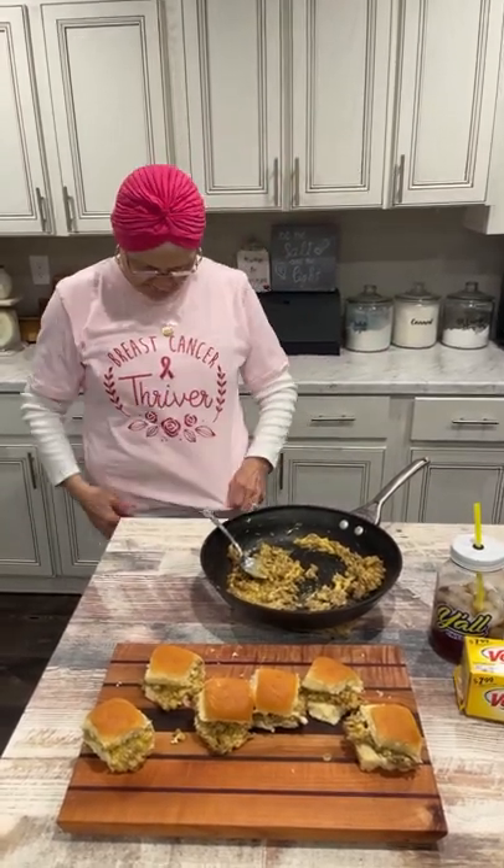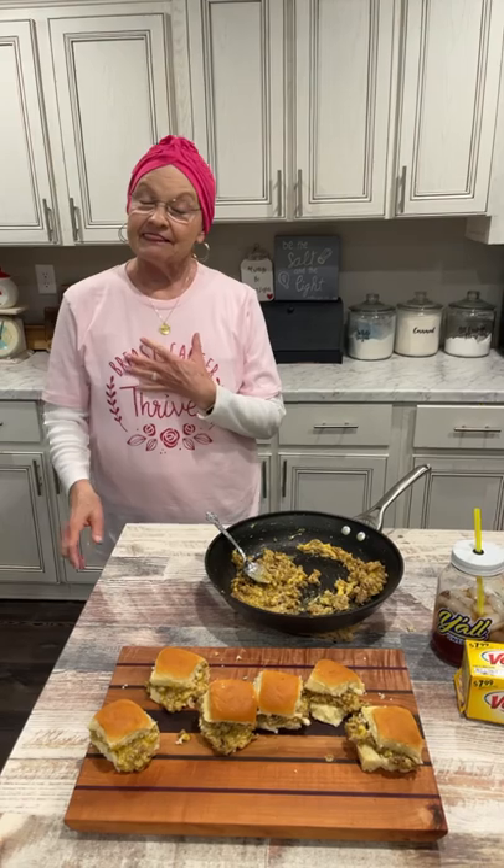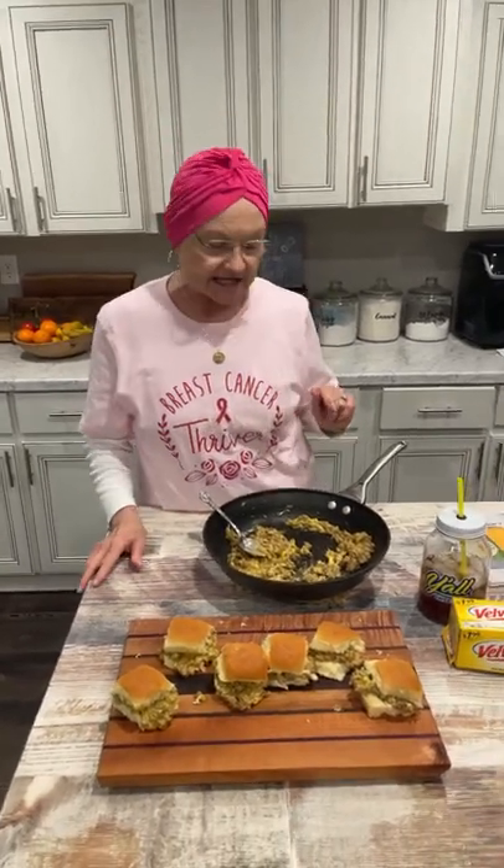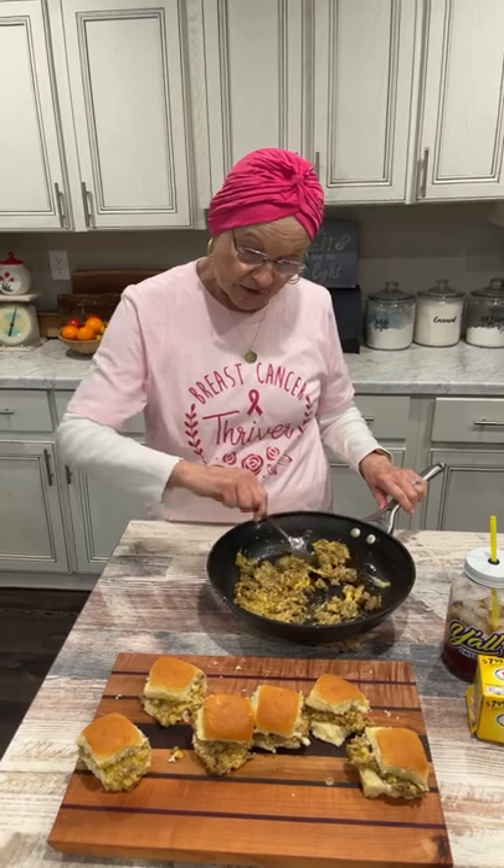Y'all, this is one of my shirts they designed for me that says Breast Cancer Thriver. This is perfect for you ladies who have battled breast cancer and are cancer free. If you happen to want one, it's on my website, MamaSueSouthernKitchen.com — go to Store and you'll find it. Be salt and light wherever you go. Jesus is good, all the time. And all the time, Jesus is good. I'll be back soon.